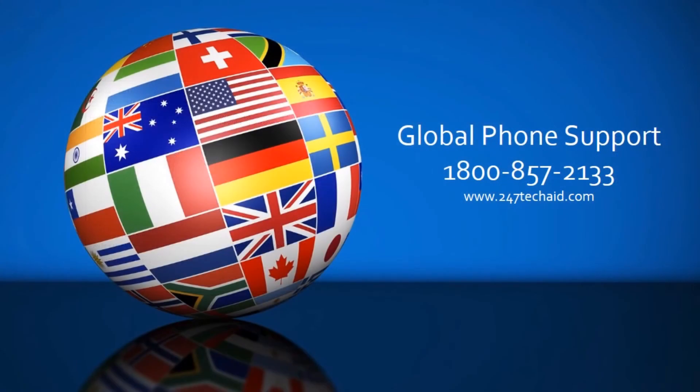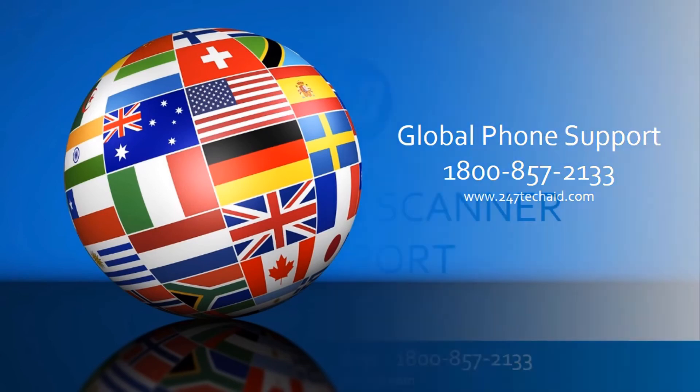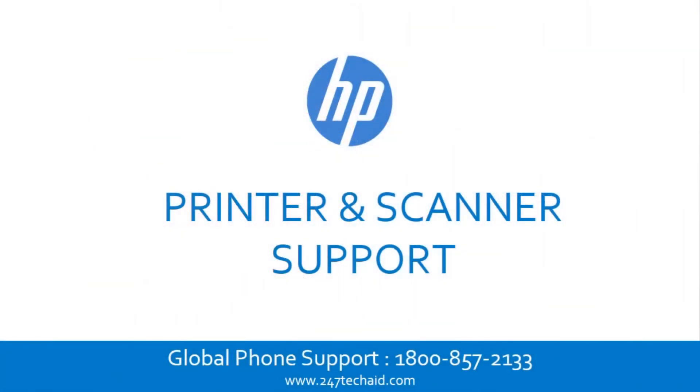Call now to troubleshoot printer and scanner issues. Global phone support: 1-800-857-2133. HP printer and scanner support.